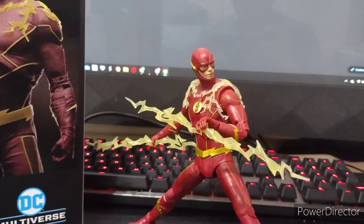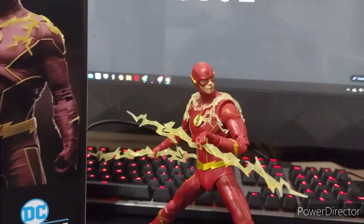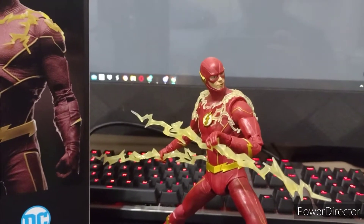Hello guys, welcome to another video. Today we're going to be reviewing the Flash from the CW, from McFarlane Toys.